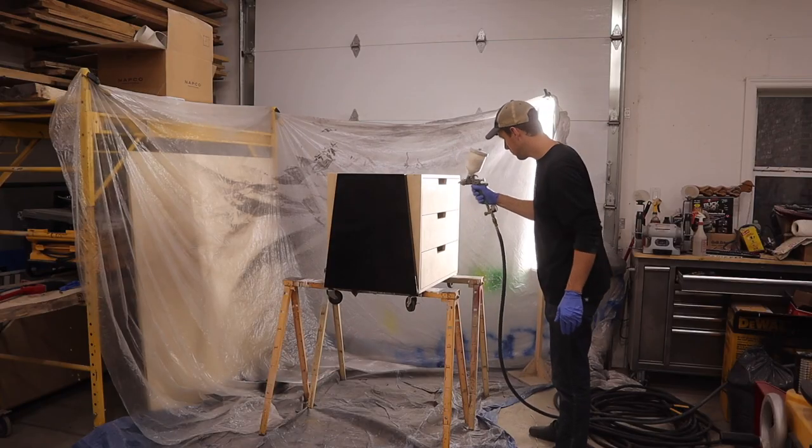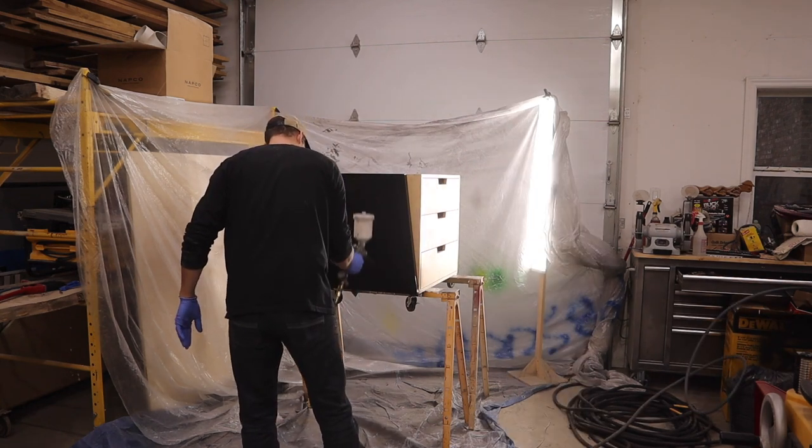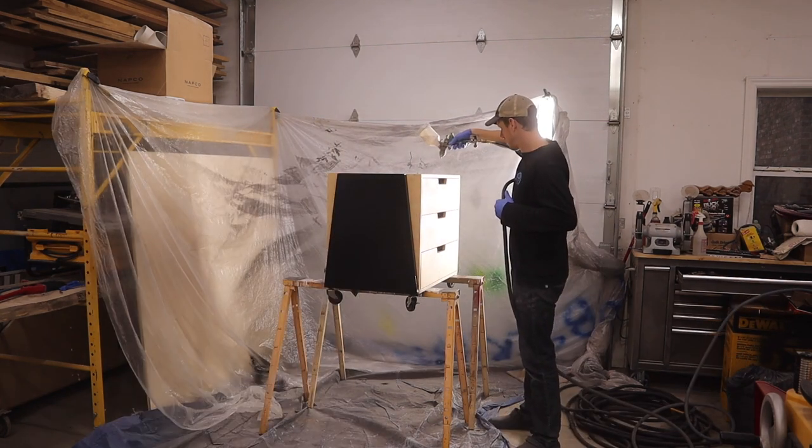All that's left to do now is spray it with some water-based Varathane. I did four coats, sanding with 320 grit between each coat.